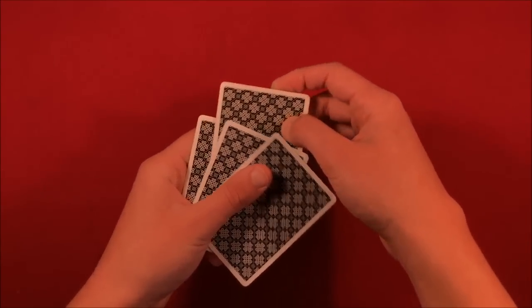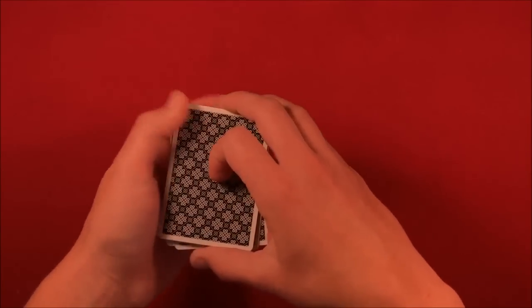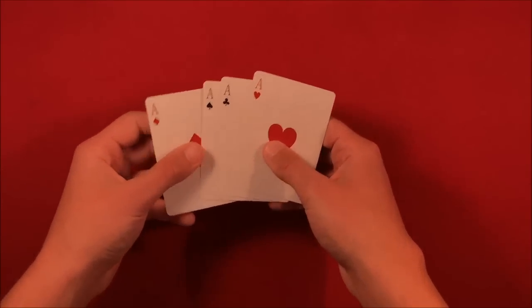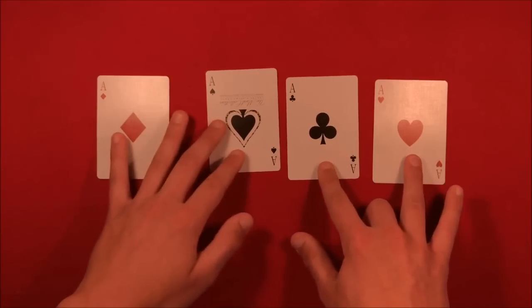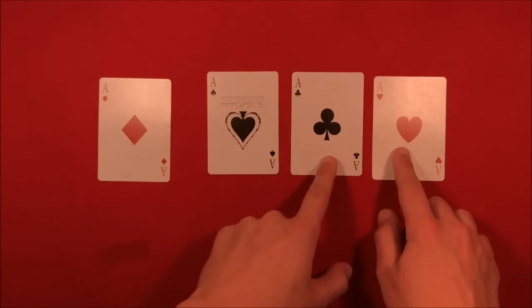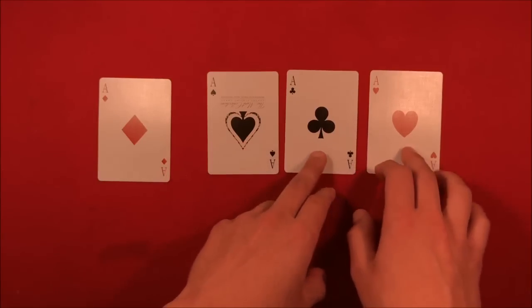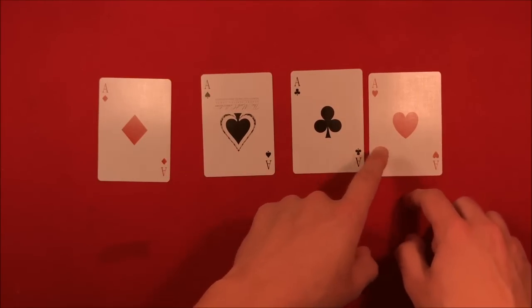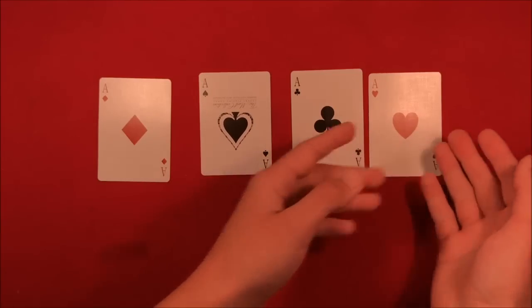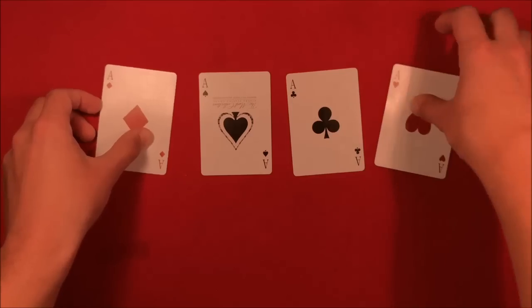Close your eyes, they put the card wherever they want and shuffle it up. You get the deck back and look at it. You can see the ace of clubs and ace of hearts are no longer facing the same direction, so you know they picked one of these cards. Now look for which card matches the ace of spades. The ace of hearts is pointing down, the ace of spades is pointing down — you know they picked the ace of hearts.